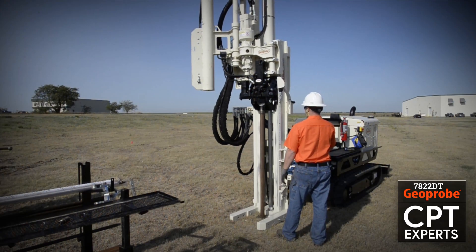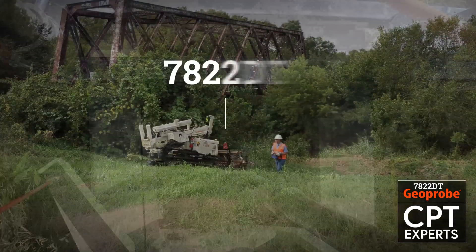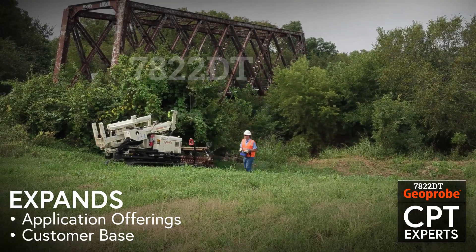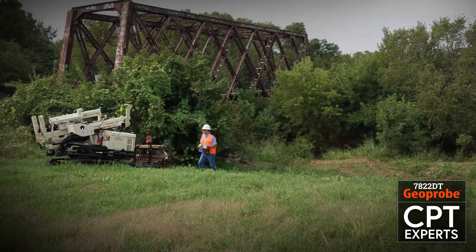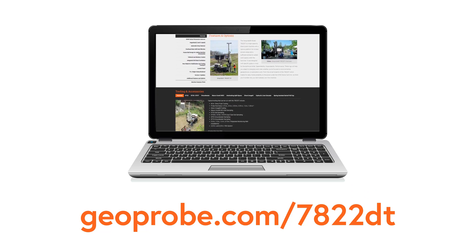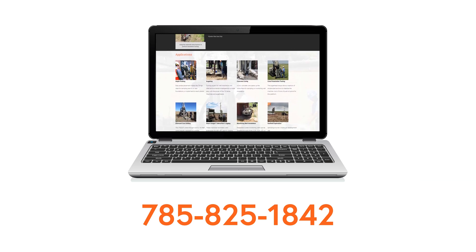Designed to easily switch between multiple sampling and logging methods, including pushing CPT tooling, the Geoprobe 7822DT expands your application offerings and your customer base. For more information on the Geoprobe 7822DT, visit our website at geoprobe.com/7822DT or call us at 785-825-1842.